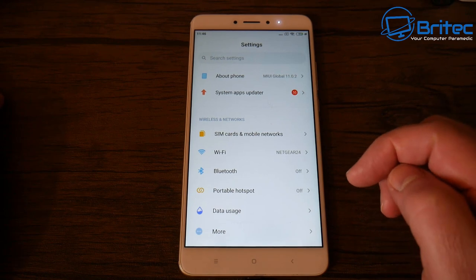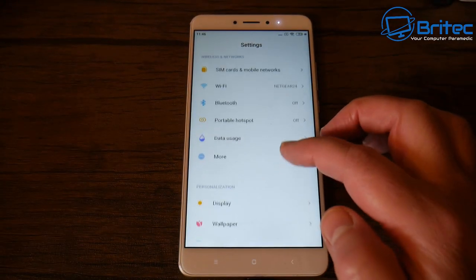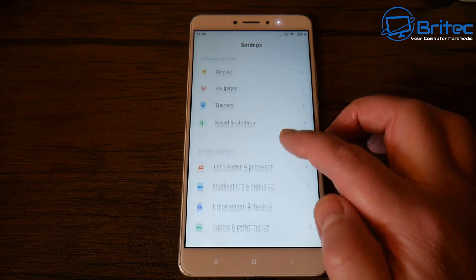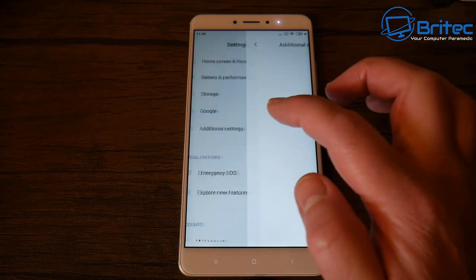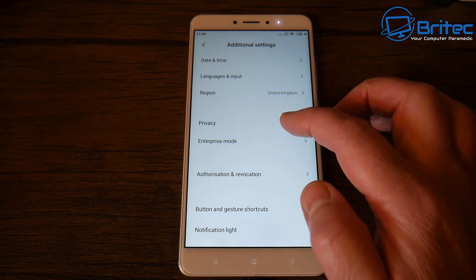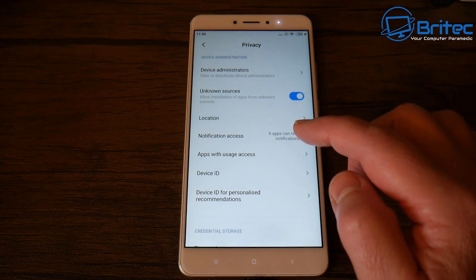Why do we want to encrypt the device? The simple reason is that once we encrypt the Android phone, there's going to be a password and all the data on it will be encrypted. When someone tries to use data recovery software, it will be completely encrypted and they won't be able to see it. Every phone will have its own encryption software built in.